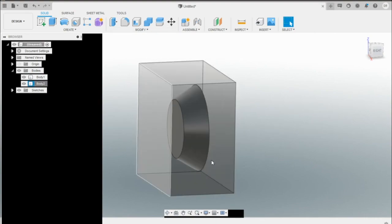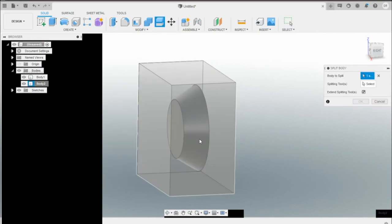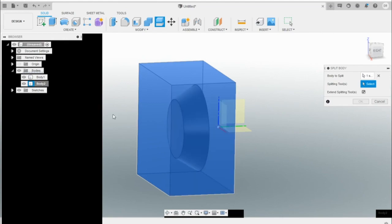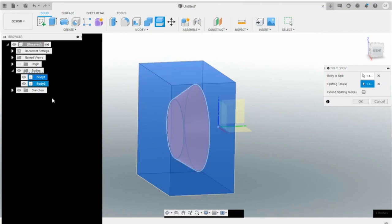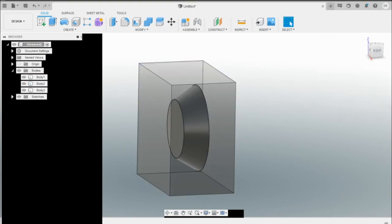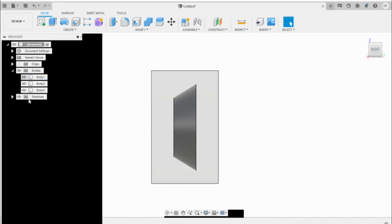Next we're going to split the body. Go to Modify, Split Body, select the square body first, and then the splitting tool. We can't select through the cube body, so select Body One in the browser — you can see it highlighted red showing what it will cut. Press OK. Now we have that cut out, so hide Body One by clicking the eye icon.